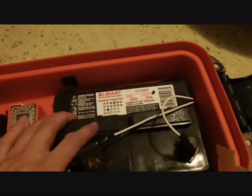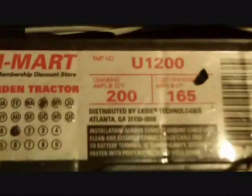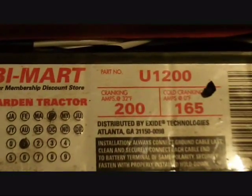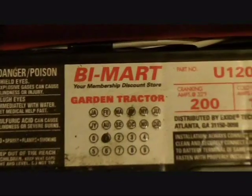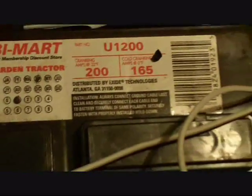I have this battery right now, but I'm going to get one that's a higher cranking amp, a heavy duty one. This one is 200 at warm and 165 at cold. It's just a Bi-Mart garden tractor battery for like 30 bucks, but it keeps everything powered for quite a while. Haven't ran it dead yet.